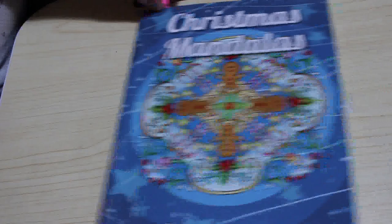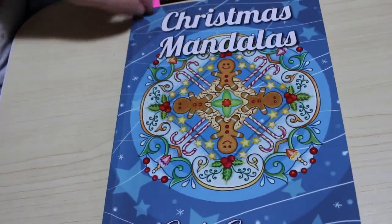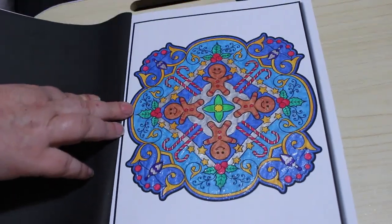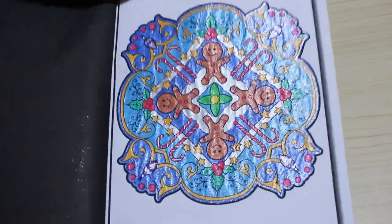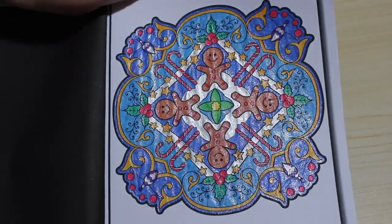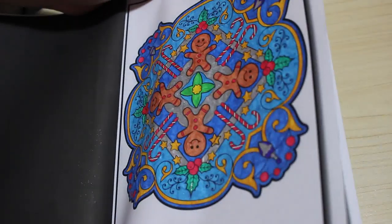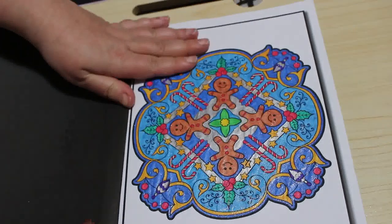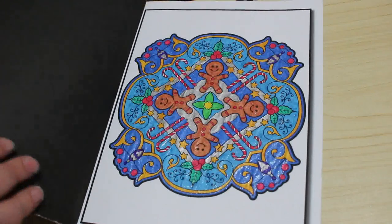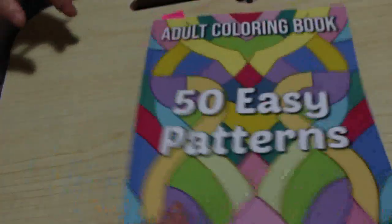The first one I did is from Christmas Mandalas by Jade Summer, and as normal I just did the first one in the book with various glitter pens. I must stop trying to lay off the glitter — there's a bit of ink shining there, a bit of Aeon I think they're called — a bit of everything. So that's the first one, that's good.